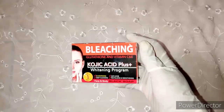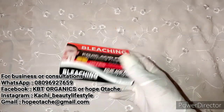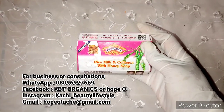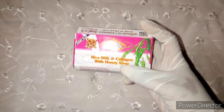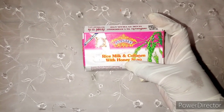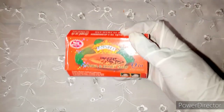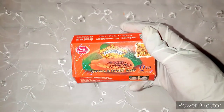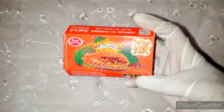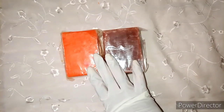For our whitening soaps: the first is Bleaching Glutathione Vitamin C and E — it contains kojic acid and other whitening ingredients, and can be used for face and body. Next is Asante, which contains rice milk, collagen, and honey. Rice milk mildly whitens the skin, collagen helps with skin elasticity, and honey helps to trap moisture back into the skin as a humectant. We also have another Asante with papaya and honey. If you see a soap that has Q10, just know it has super whitening actives. We're also going to use this naked soap — I'll be adding both the plain and the brown color. They are all whitening soaps.